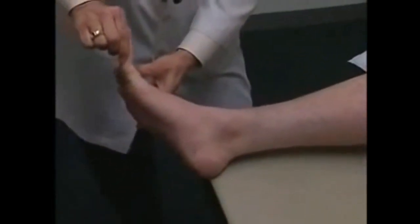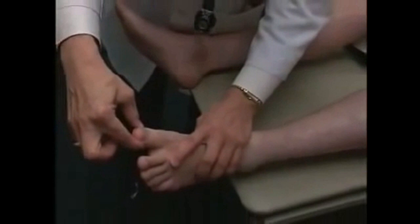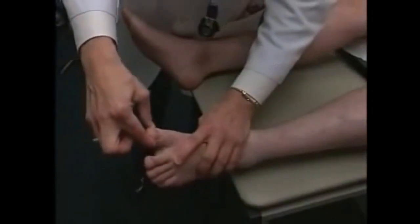Now I'm going to do the same thing in your big toe on both sides — this will be up and that will be down. Up. Down. Good. And the other foot. Down. Up. Good.